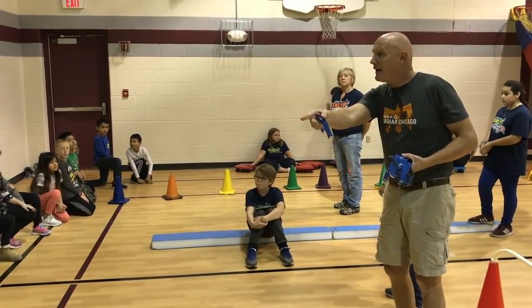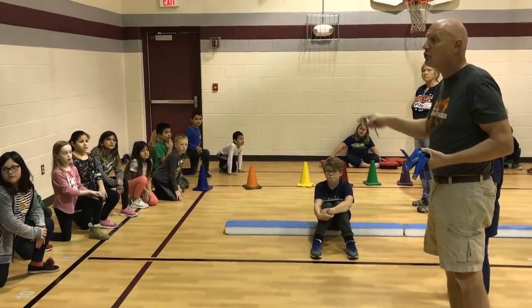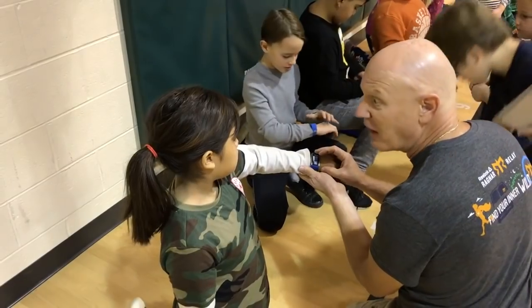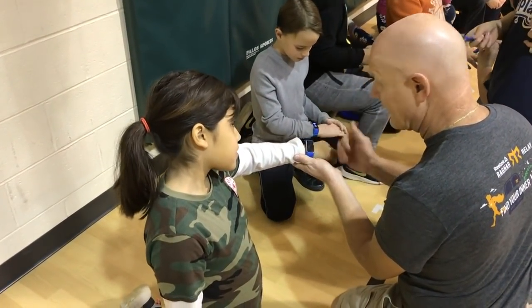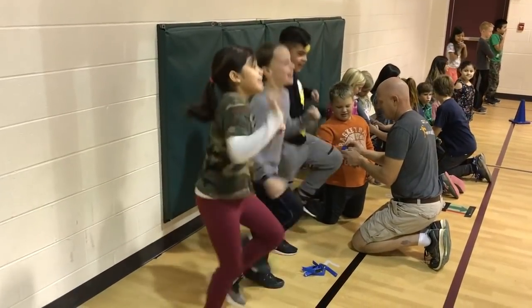Her heart rate right now is at 85. Once she starts to do a lap or two it's going to get to 95, 100, 110, 120. Let's see what you're on, sweetie. 98. That's because you're still resting, but now you're getting excited. Once you start to run and exercise, that thing is going to get elevated — your heart's pumping faster and your brain is learning.